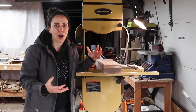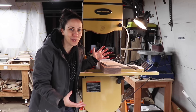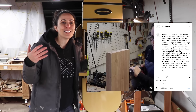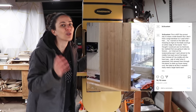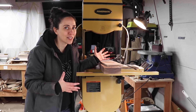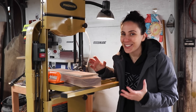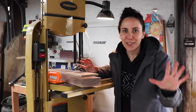Before getting the bandsaw I was able to resaw wide boards, but it took a really long time because I didn't have the right tools. I was using a combination of the table saw and a handsaw — one time I even used a reciprocating saw. It is doable without having the right tools, but having the right tools makes it so much easier and opens up opportunities like making my own veneers. I got this bandsaw pretty recently but I've been finding it so versatile that I might even say someone should get a bandsaw before a table saw, if it weren't for the blade changing situation.